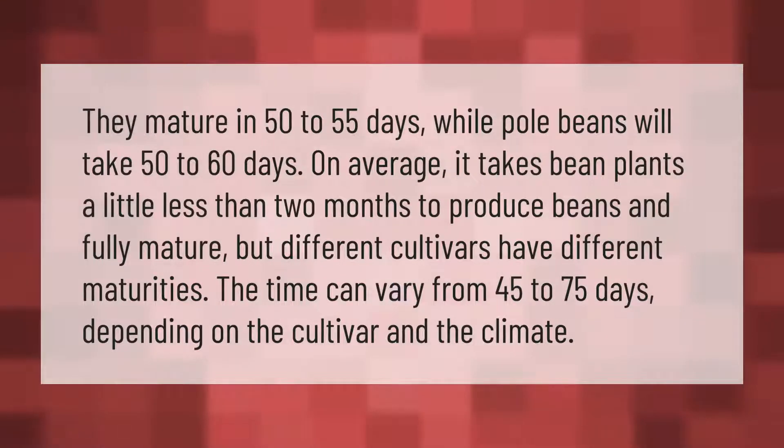They mature in 50 to 55 days, while pole beans will take 50 to 60 days. On average, it takes bean plants a little less than two months to produce beans and fully mature, but different cultivars have different maturities.